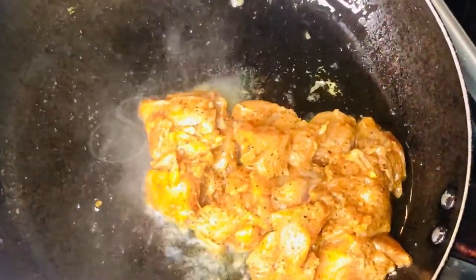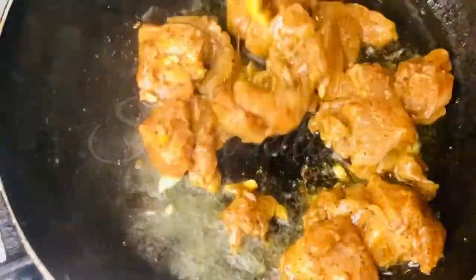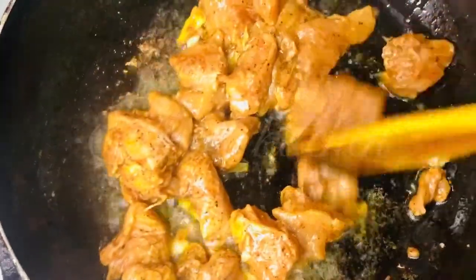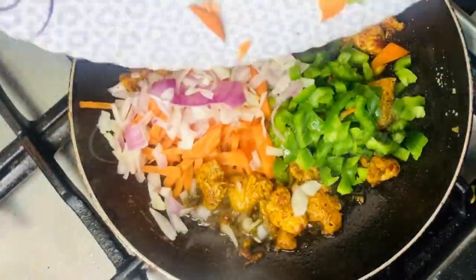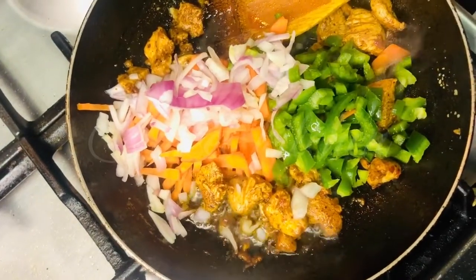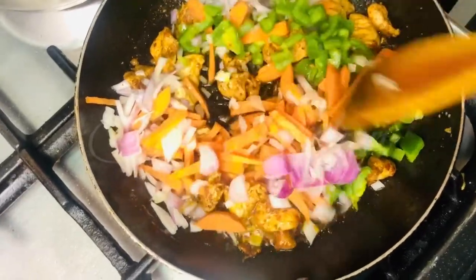I am going to add a pan to a pan. I am going to add the chicken. We will cook the first part of the chicken and we will cook the chicken.